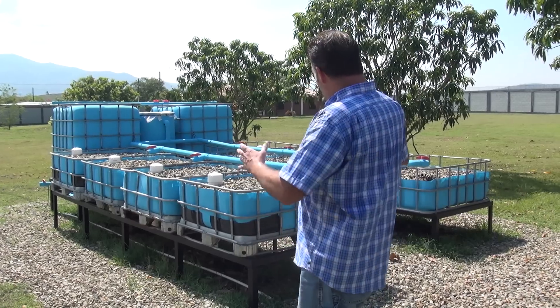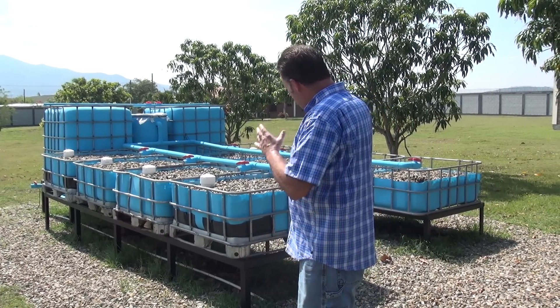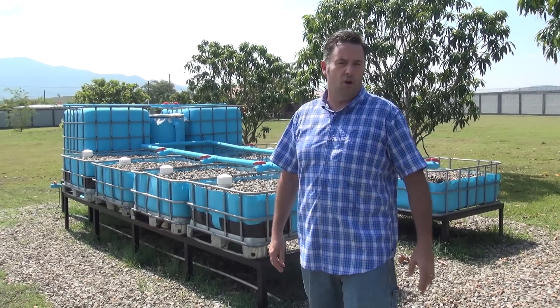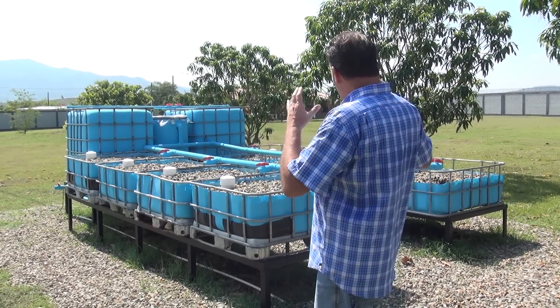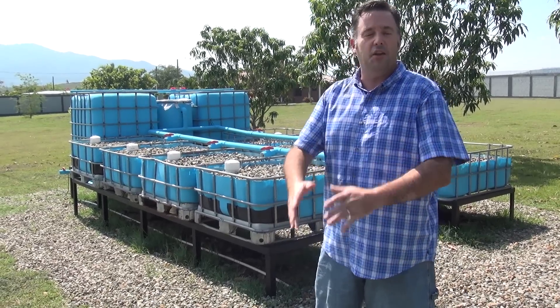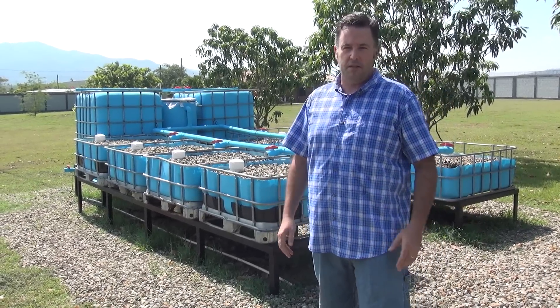So we just wanted to come and see how everything's developing. He's stocked the tanks with the fish. He's got the seedlings going in as far as growing the plants, and so this is an absolutely beautiful system. And a lot of people say, Sean, how did you build it? Well, that's what we want to tell you about.